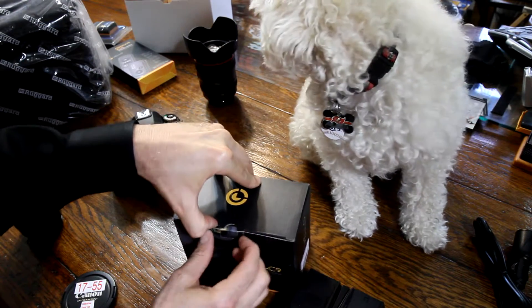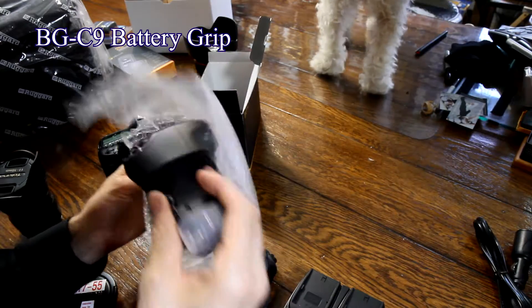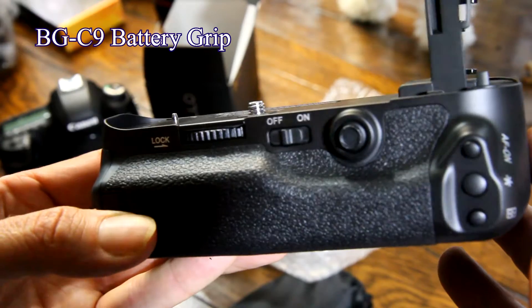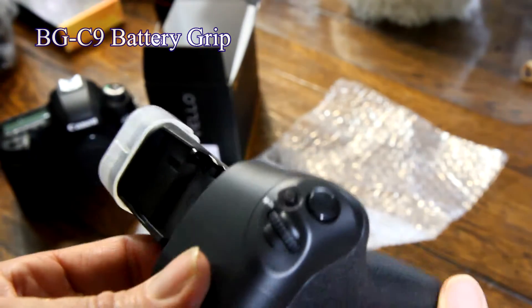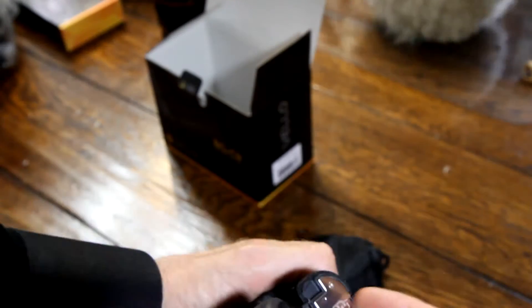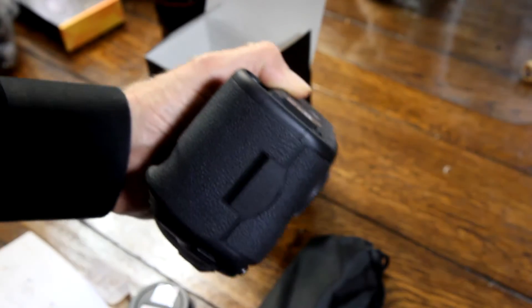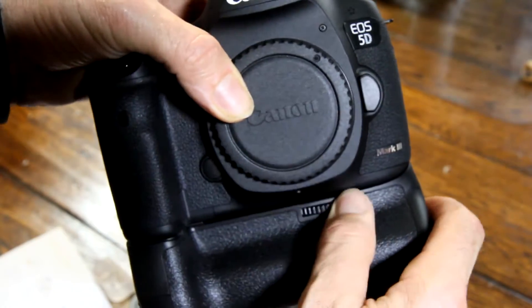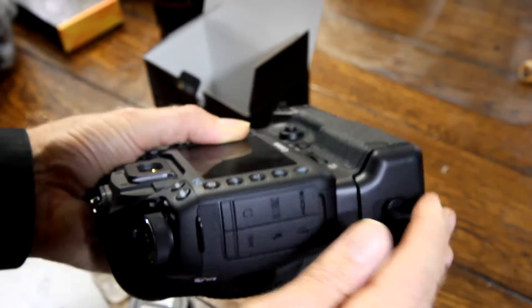The other thing that was very important to me was the battery grip. In order to put the battery grip on, you gotta take the battery cover off, and then you just take the new battery grip, slip it right in, and put in your batteries like so.